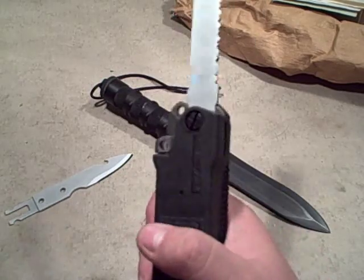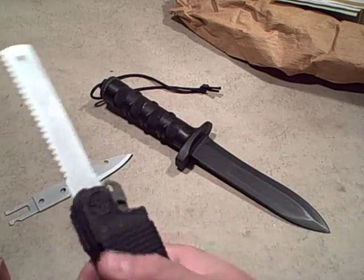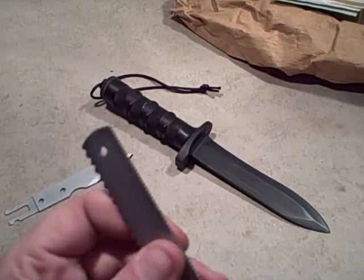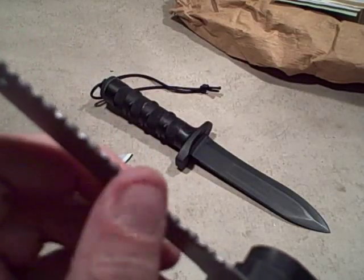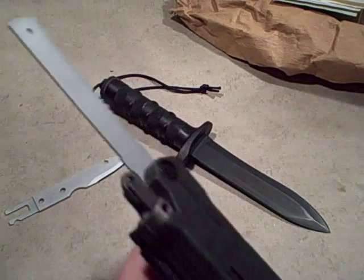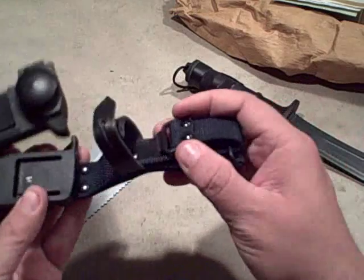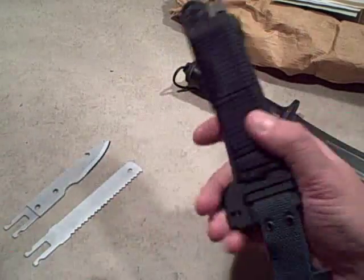Now in place of that blade I'm putting in the saw blade, clipping it back in. I've got a fairly decent-sized handle for this saw blade. It's got an aggressive saw pattern on one side and a less aggressive — perhaps metal-cutting — pattern on the other. It might be a little thick to act as a hacksaw, but I imagine it could cut through some metal and it will definitely cut through wood. It's a good crisscross-type saw blade. There are so many tools that you'd want to use off the belt, which is why it's a good idea to be able to remove the sheath quickly.